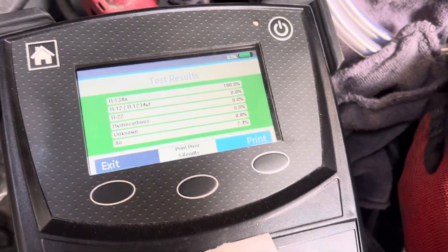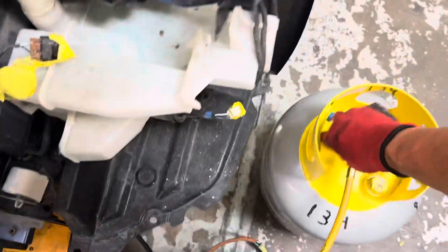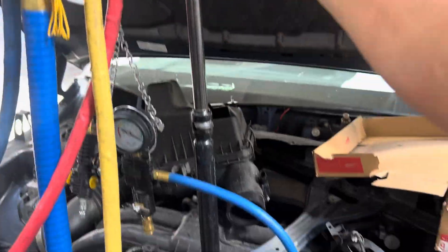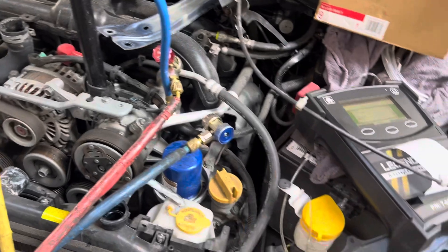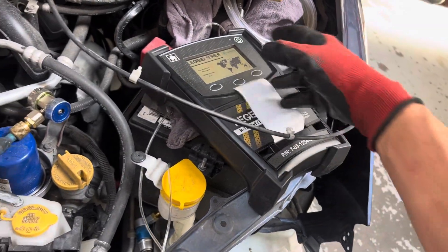Tested the refrigerant and our refrigerant is good — two point four percent air, not the most horrible thing, it'll live. Close, open, closed — well it's not engaged yet, that's not turned in yet. Let's get this out of here, turn it off.